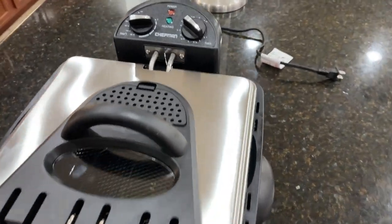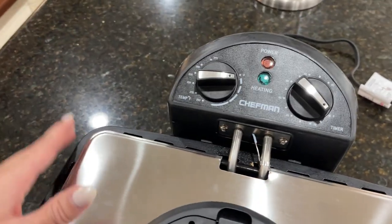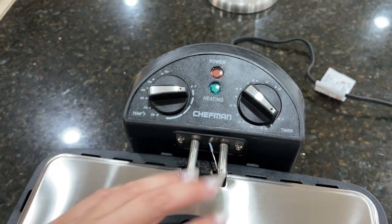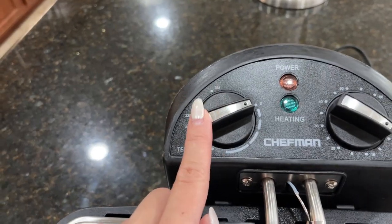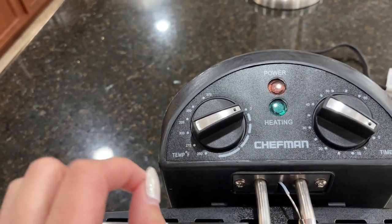Let me turn this thing on and I can show you the temperature control and the timer working here in action. So you can see right here, the temperature goes up to 375 degrees.